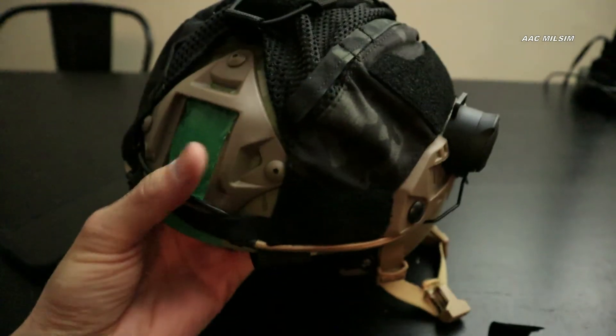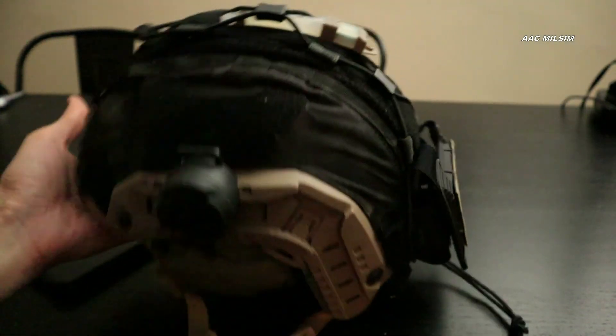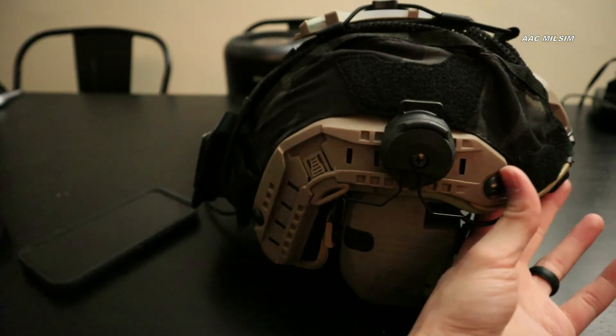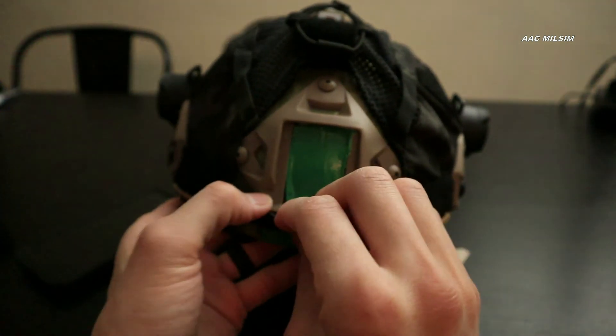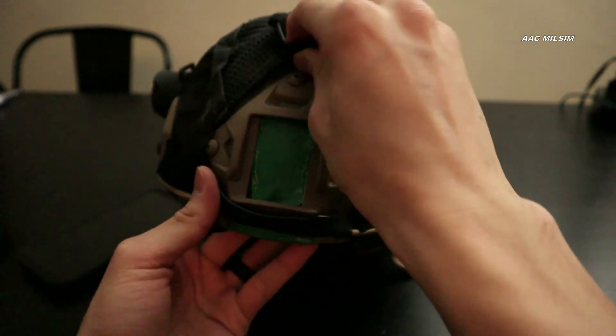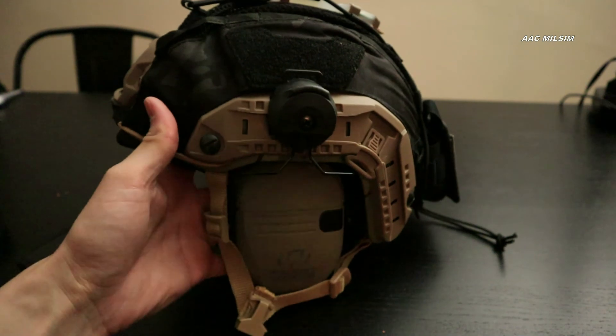Looking pretty good, I think. And that concludes our installation of the IDAGEAR Multicam Black Helmet Cover on the FMA Ops Core Fast Helmet.